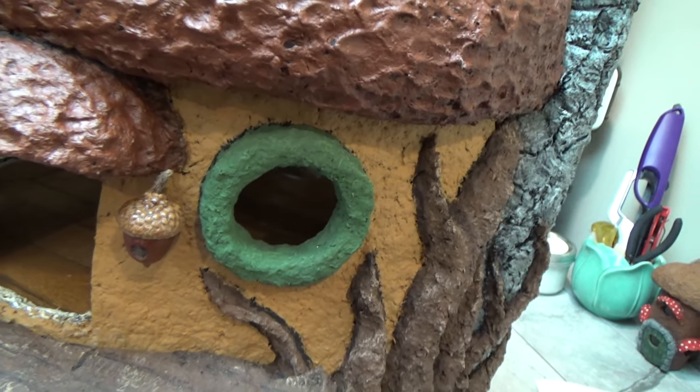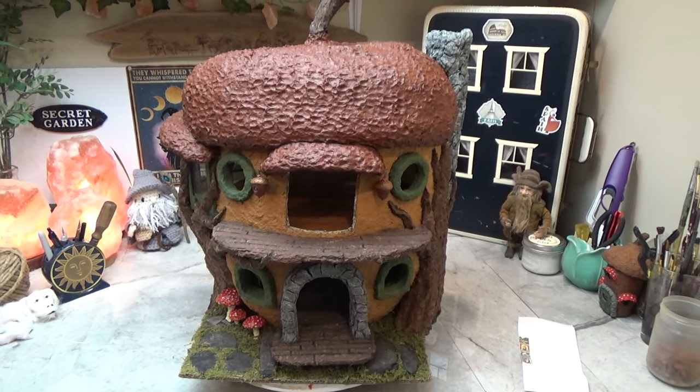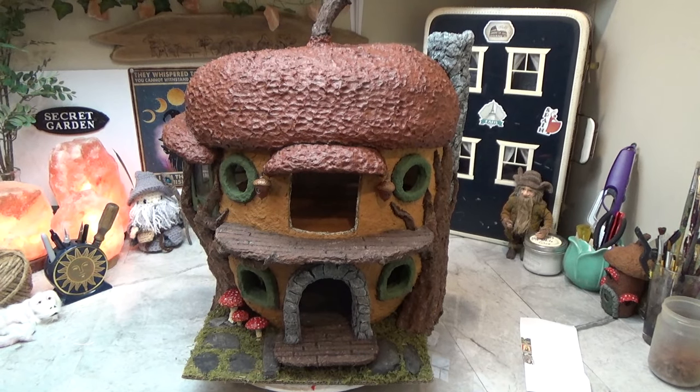Next video I'm going to show you how I did the acorn lamps as well, so make sure you're subscribed to the channel so you know when the next video is available. Thanks so much for watching and we'll see you in the next one.